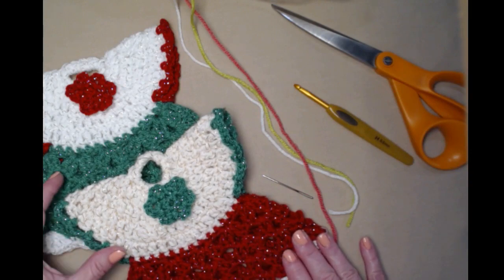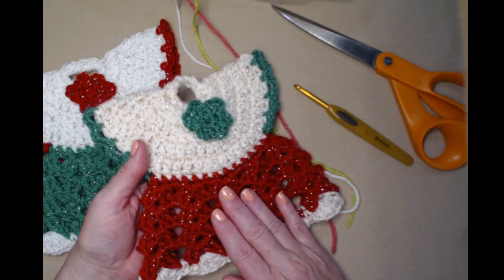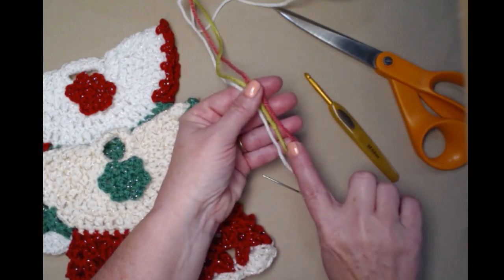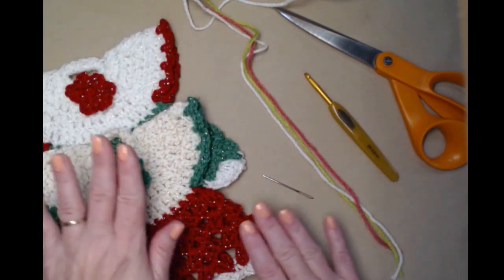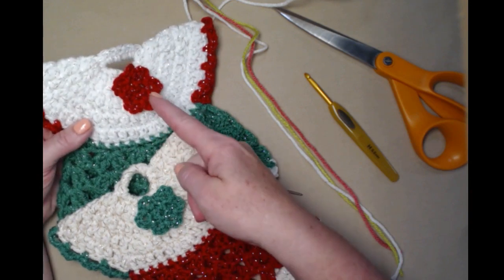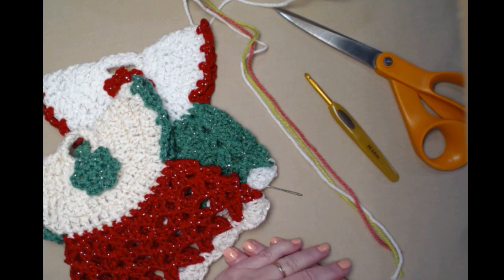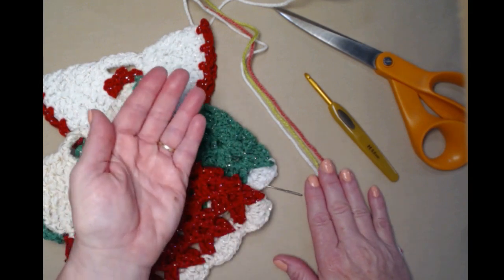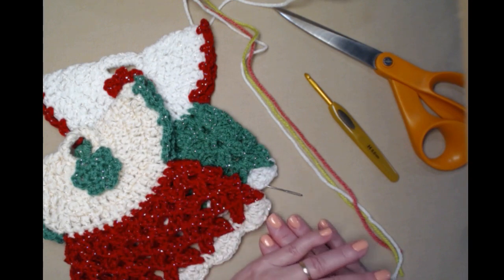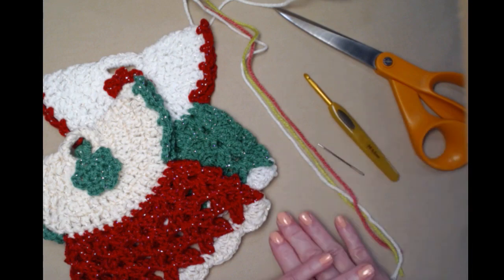First let's talk about yarn. If you're going to be using your pot holders as decorations like I am, then an acrylic yarn is fine and I'll be using an acrylic yarn today for our demonstration. I'm using these three colors in Red Heart Super Saver — pink, a bright green, and white. If you're going to use this as an actual pot holder to pull something out of the oven or off the stove, I do not recommend acrylic. Go to using either I Love This Cotton or Peaches and Cream, or any 100% cottons.